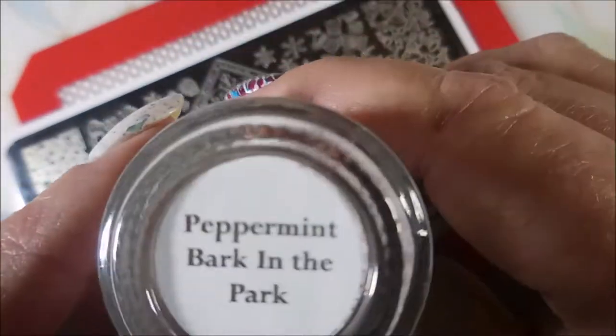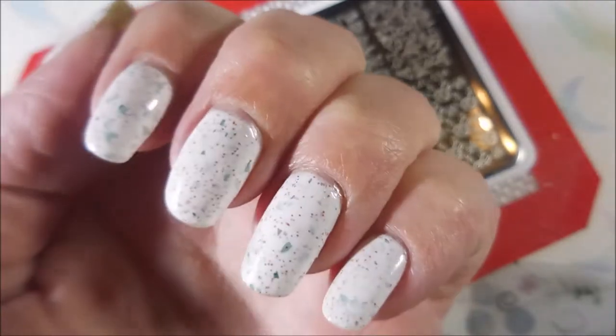Hello my friend, welcome to my channel. Today I've got Peppermint Bark in the Park and I'm going to stamp on it. I started off with Neltex Formula 2 in Brave's Diva Polish Peppermint Bark in the Park and I topped it with Pro FX Quick Dry Top Coat.